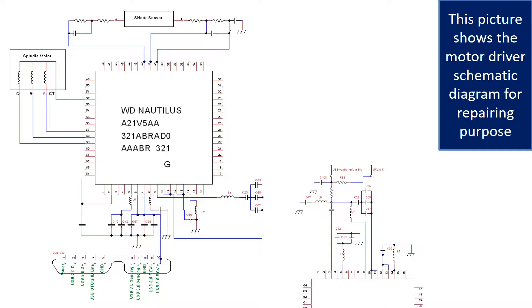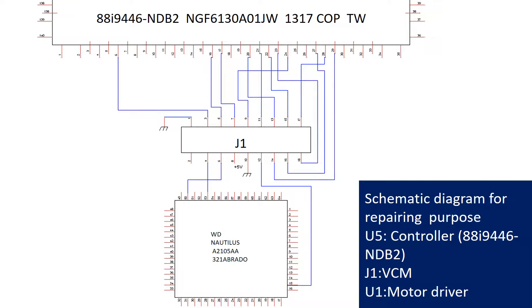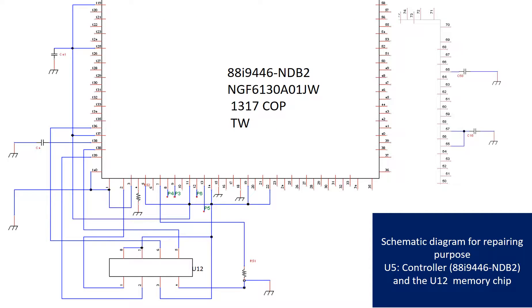This picture shows the motor driver chip schematic diagram for repairing purposes. This picture shows U5 (the controller chip), J1 (the voice coil motor), and U1 (motor driver) schematic diagram for repairing purposes. This picture shows the schematic diagram of the controller chip U5 and the memory chip U12 for repairing purposes.